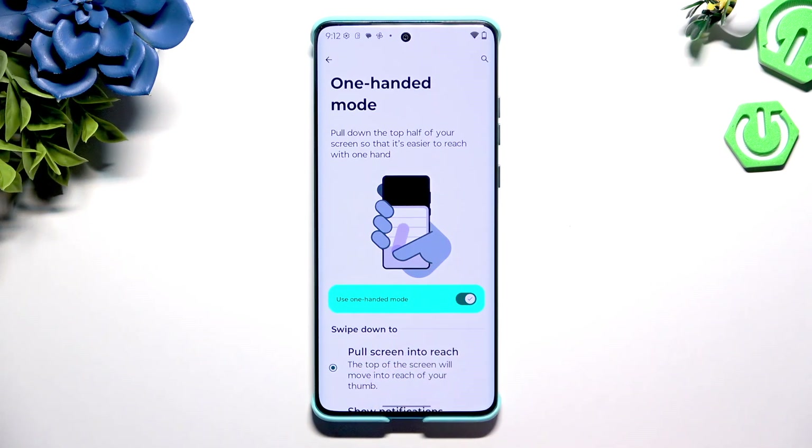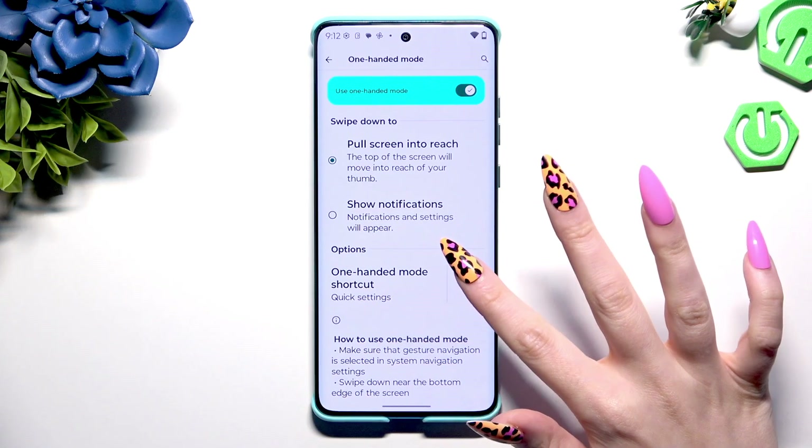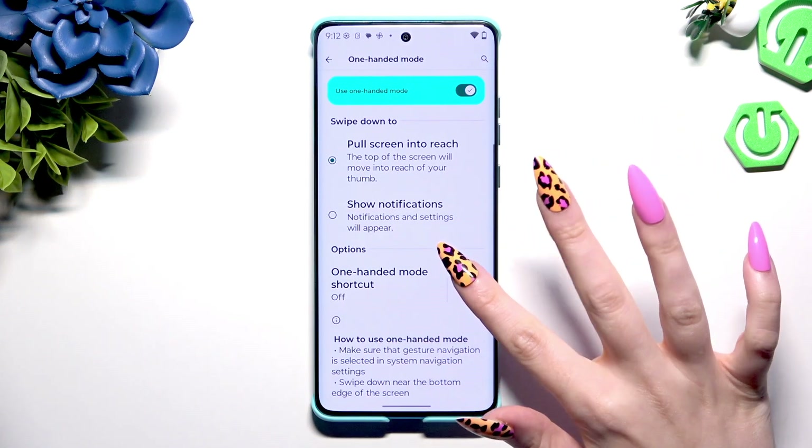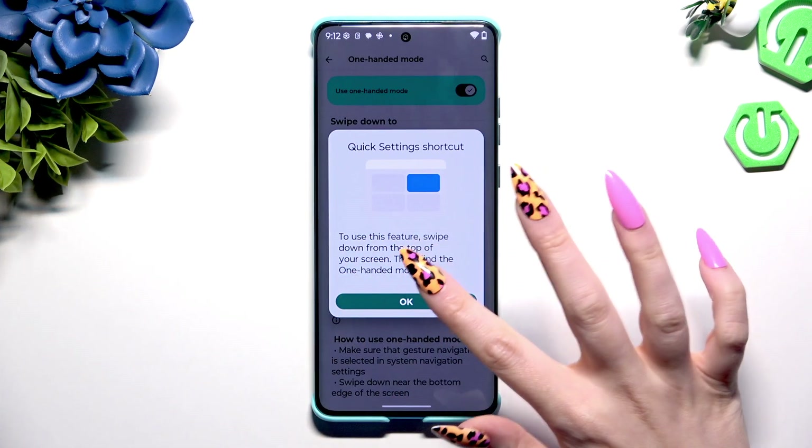If you are using three keys instead, you can scroll down and click on the switcher next to One-handed mode shortcut to turn it on or off. Then follow all of those instructions and hit OK.